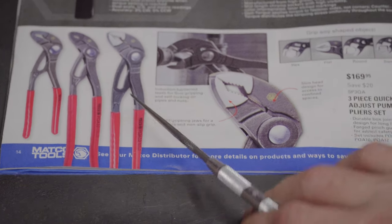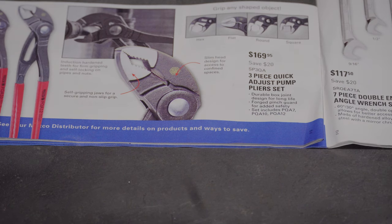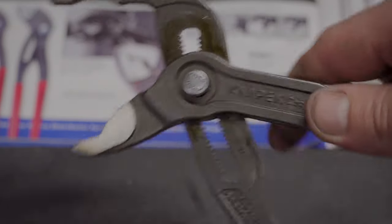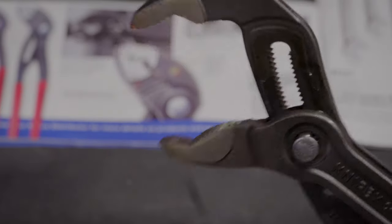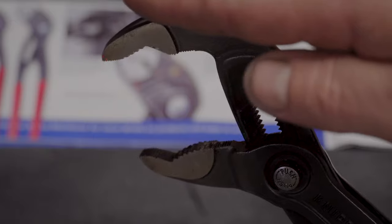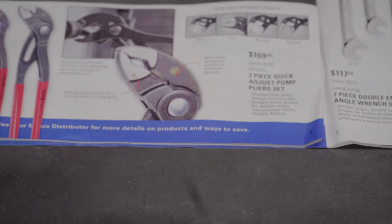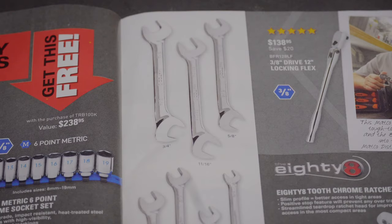We've got the Knipex pump plier set. The cobra pliers have the little push button that locks the adjustment in place. The pump pliers go further — you pull down, place your fastener in the jaws, push the handle up and it travels until it meets the fastener and locks in place, so you don't have to hold it and guess. It's a nice feature. I don't own any pump pliers yet, but I will — I'd actually like to own every pair of Knipex pliers ever made.